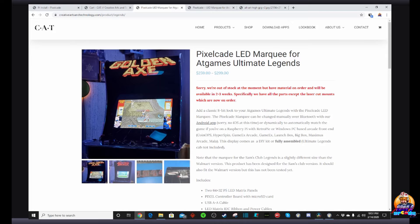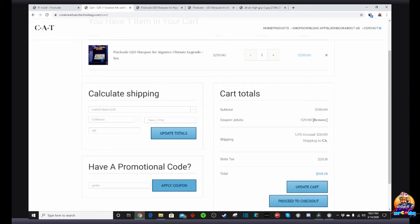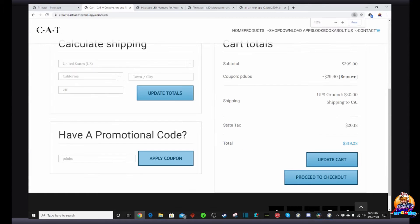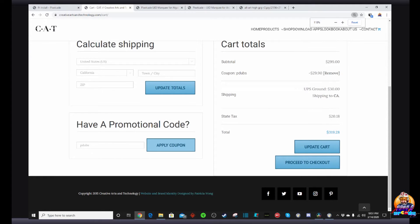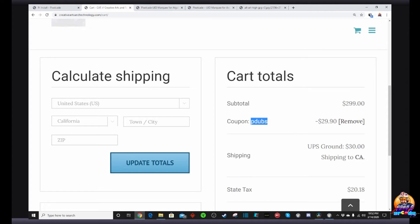The AtGames Legends Ultimate does retail for either $259 if you want to order it disassembled and put it together yourself, or $299 fully assembled — which is what I did. I did pay full price for my marquee. However, my goal is always to help the community save a few bucks. So heads up: if you head over and place an order for an AtGames Legends Ultimate Pixelcade marquee and use coupon code P-DUBS, you'll save 10% off your order. Thanks to Al for setting that up for viewers of the channel. Please note this coupon code is only good for up to 15 total marquees, so make sure you use it before the 15 uses are used up.